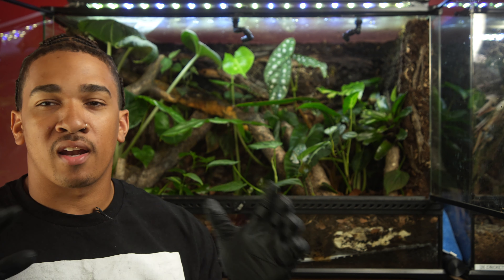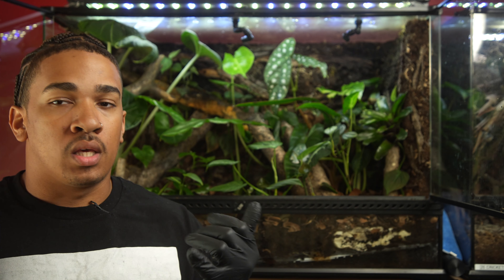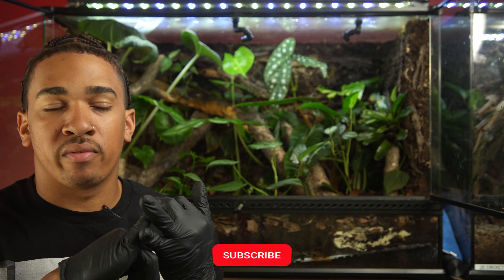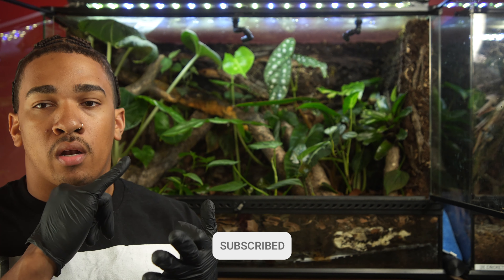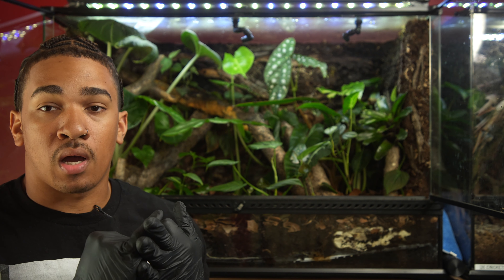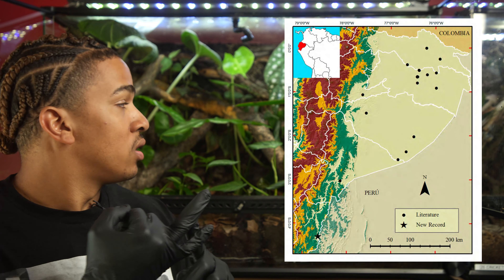It's been a while since I've checked in with you guys regarding the fringe leaf frogs. We've been doing a lot of moving around from Maryland to California, and we finally got these guys set up in a cage that I feel is appropriate to make a video letting you guys get an idea on the care for the fringe leaf frogs — an update for those who may have watched the previous video, and also just a way for you guys to see a species that's not super common in the pet trade.